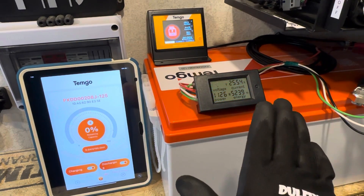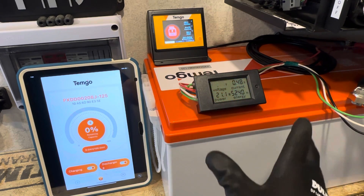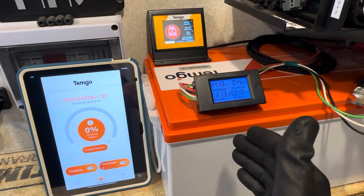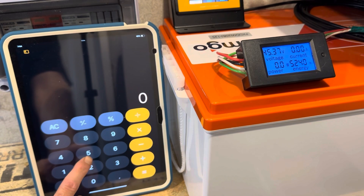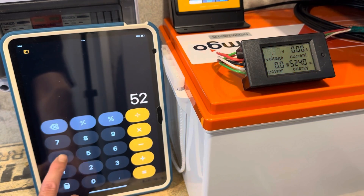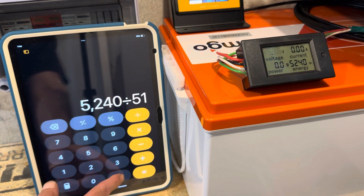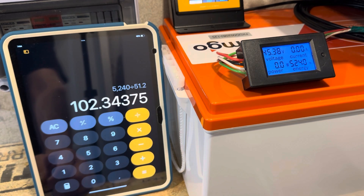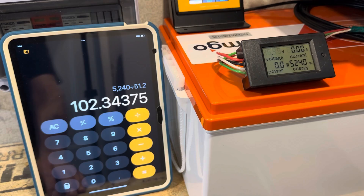A little bit over 102 amp hours on the TimGo so far. The inverter just cut off at 44 volts — the low voltage cut off on my inverter went first. So I got 5,240 watt hours divided by a nominal 51.2 volts, which nets 102.34 amp hours. And the battery still has energy left in it. Not bad at all.